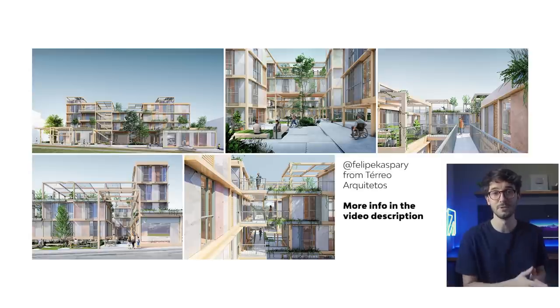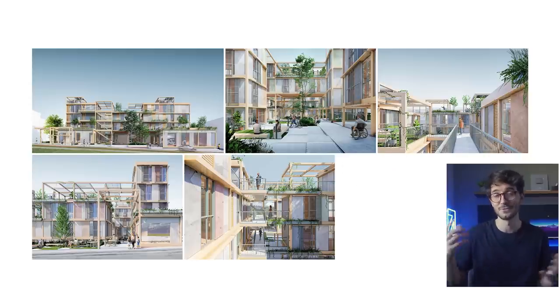By the way, this project is from Felipe from Terraarchitetos and I joined him to represent this project in a national competition. We got an honorable mention. There's a video here on the channel that talks more about the images for this competition — the link's down below if you're interested.